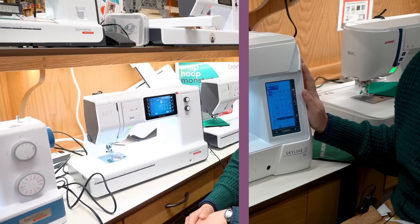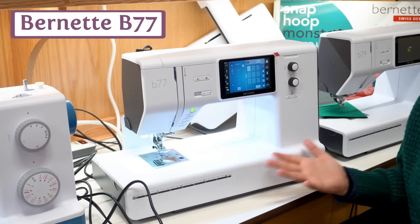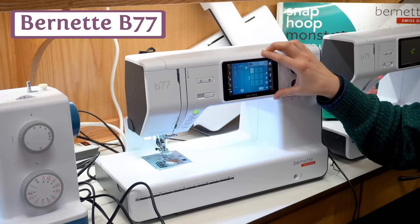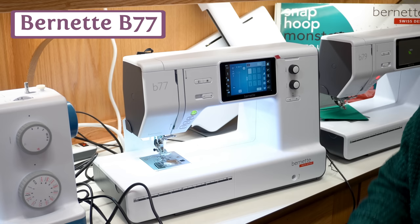The Burnett 77 is another easy-to-love machine. It's got a full color touch screen, automatic tension so you don't have to mess with your tension anymore, and lots of options for utility and decorative changes. It's got a nine-inch throat — nice and big for quilters — and it also has dual feed that engages like a permanent walking foot on your machine. We really love the Burnett 77.